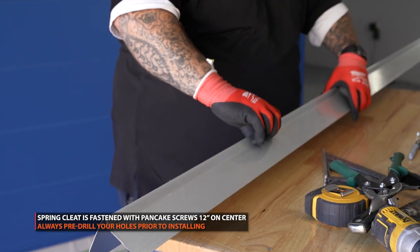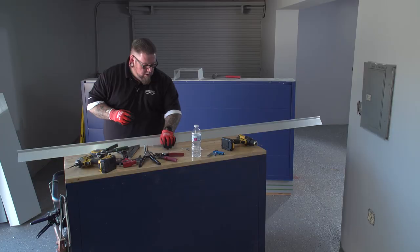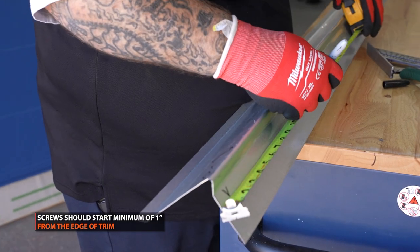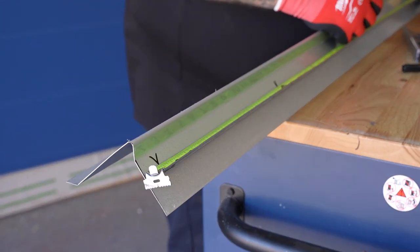So now we're going to pre-mark our 12 inches on center for our screw pattern. Go about one inch in on the end to put your first screw, and then 12 inches on center from there.